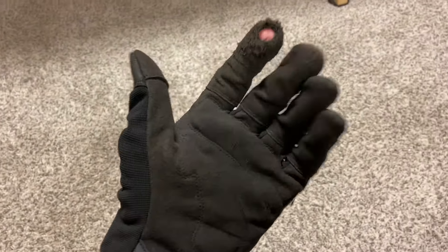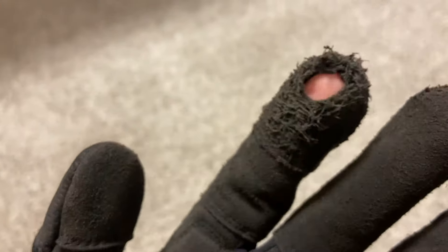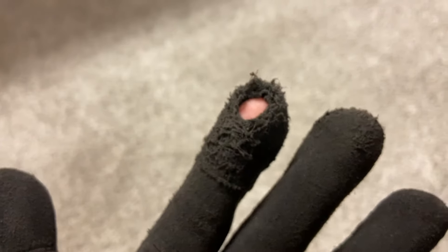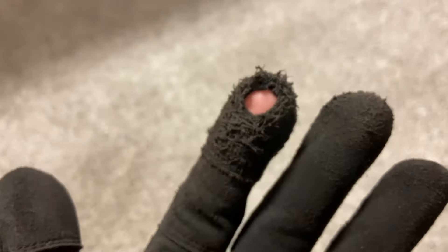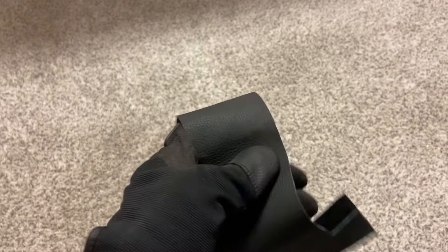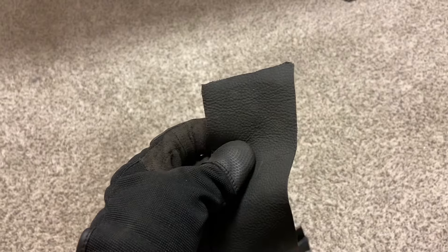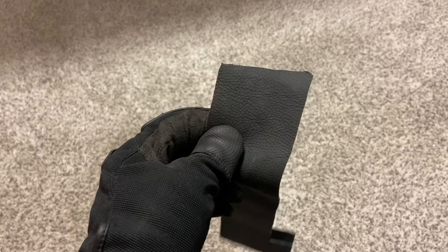If you've watched any of my other videos, you know I don't like to throw things away. If you look at the stitching, that fingertip piece is sewn on separately. So I'm going to attempt to just replace it with some leather — a scrap of actual leather from some old chaps I trimmed down a long time ago.